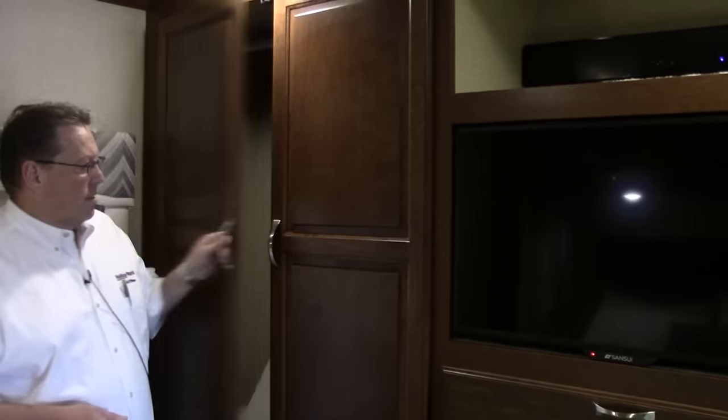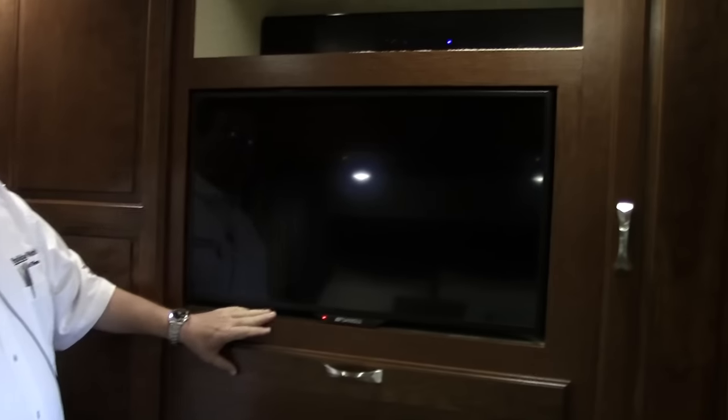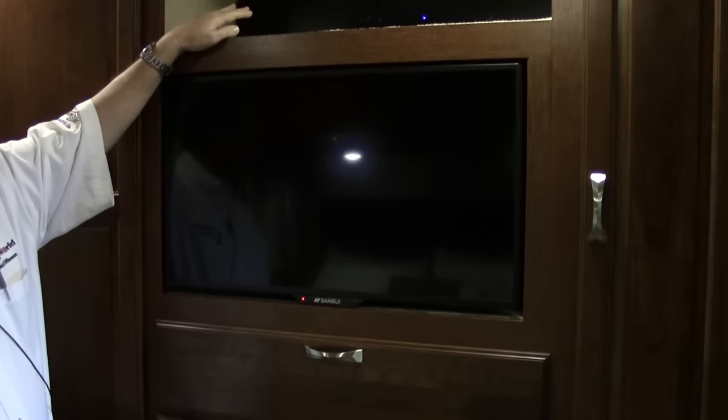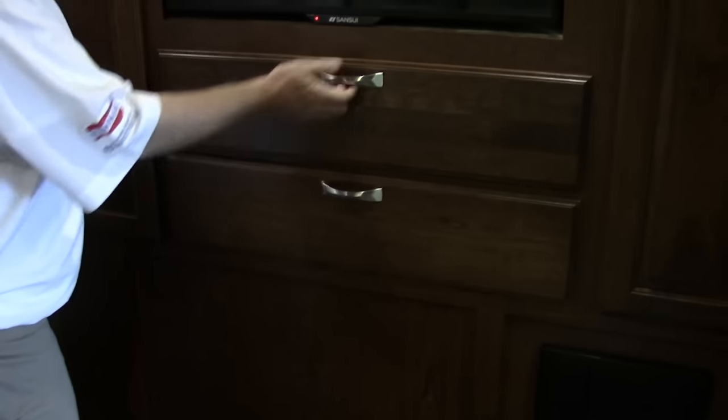As we make our way back toward the bedroom, we do have a stackable two-piece washer and dryer — these are Whirlpool, a nice feature to have. In the bedroom we have a king size bed with windows on each side and a nice big window in the back. There is storage under this bed and a second air conditioner back here, fully ducted all through the coach. LED lights throughout, an abundance of storage, hanging storage, a big flat screen TV above it, and we do have a sound bar — great sound whether you're watching movies, a ball game, or whatever you're watching. More storage on the other side of the television with two large drawers.